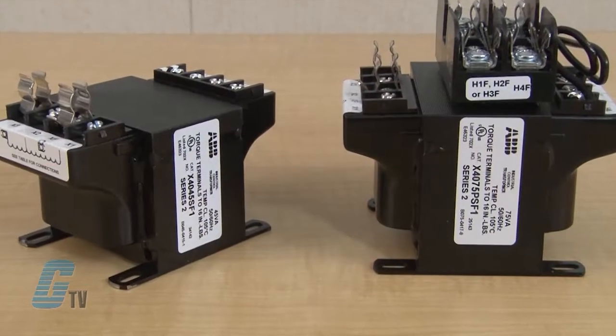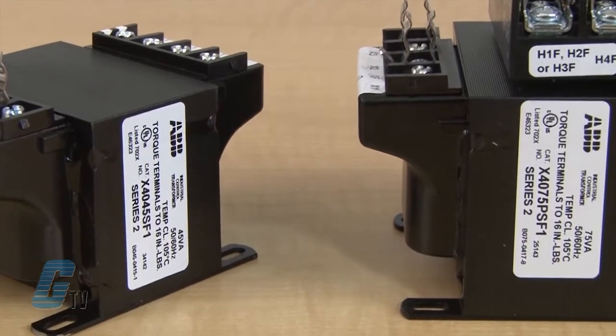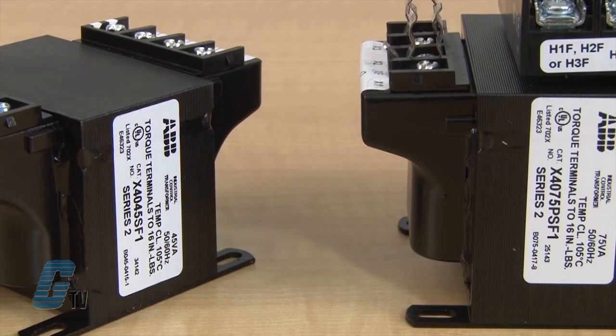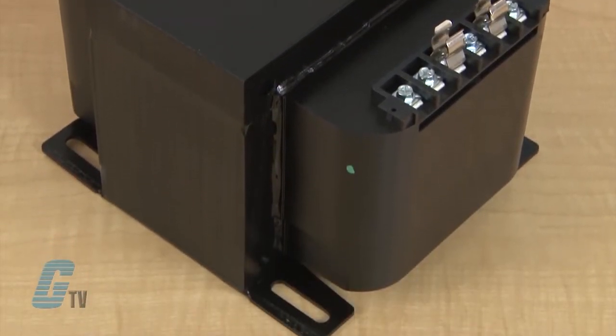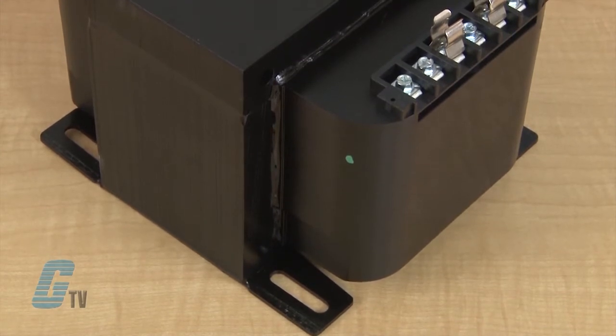These single phase control transformers are designed to provide a high degree of secondary voltage stability during short period overload conditions such as inrushes. They feature epoxy encapsulated coils up through 750 volt amperes and epoxy resin impregnated coils from 1 kVA to 5 kVA.